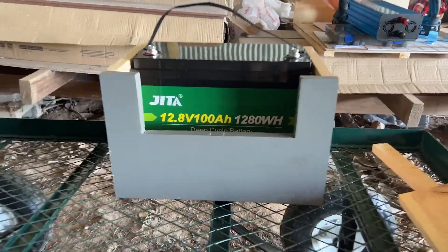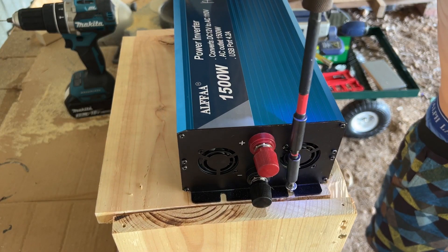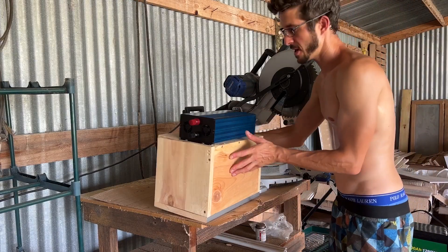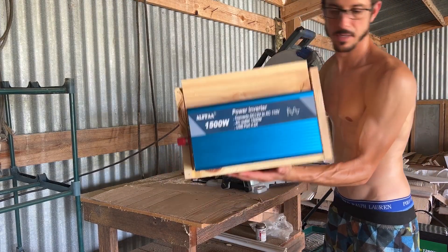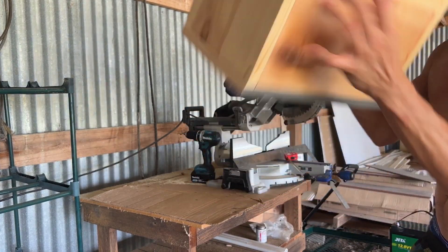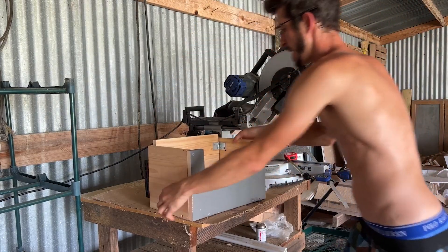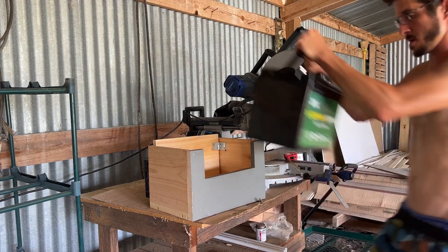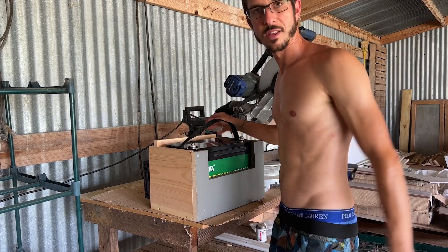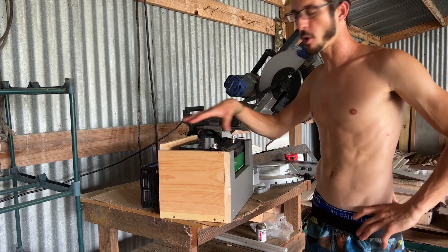Here we are — battery box coming along nicely. Not bad for 20 minutes of work! There's the inverter box. We'll go ahead and load it up with the battery — fits like a glove. Now the next move is to take it back inside and get it wired up.